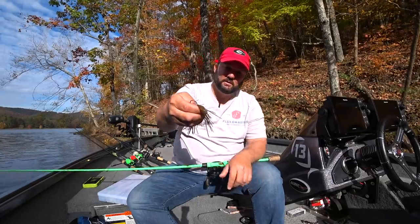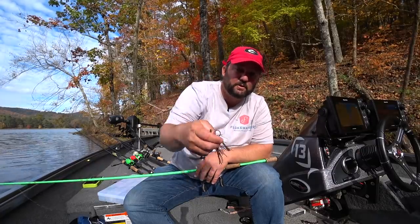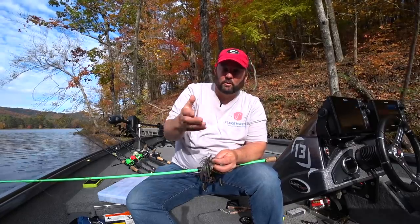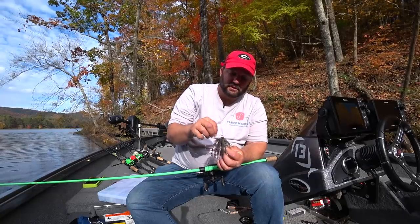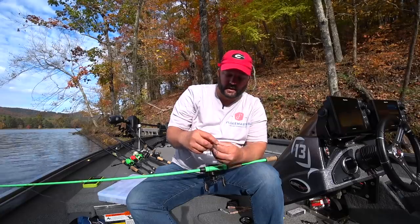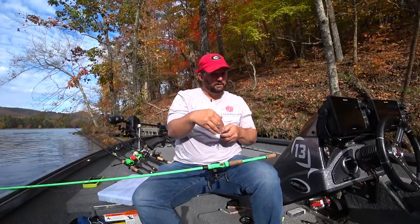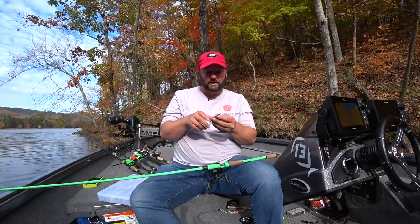This is a Zoom Superchunk Junior. I'll either use a Superchunk, which is a little bit bigger, about a half an inch longer, or I use a Superchunk Junior. As it gets colder and colder, I almost exclusively go to a Junior. I like bigger jigs in the wintertime and mainly jigs that have living rubber. This is a gridiron jig with a color I designed for Seabird Outdoors. All these baits and all the tackle I use are going to have links down in the description so you guys can go find them.